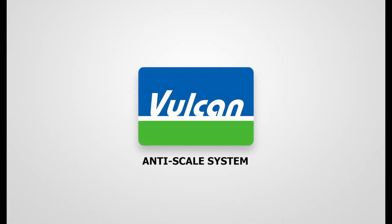Vulcan, the eco-friendly anti-scale system. Made in Germany.